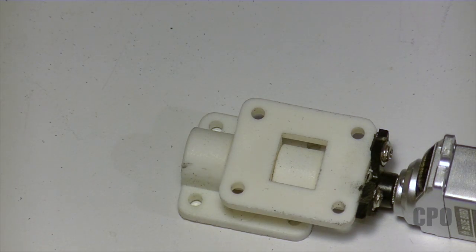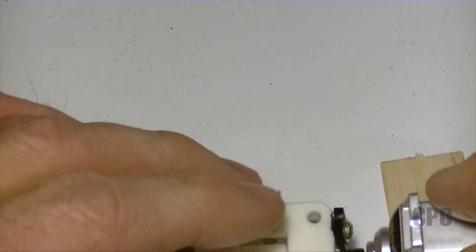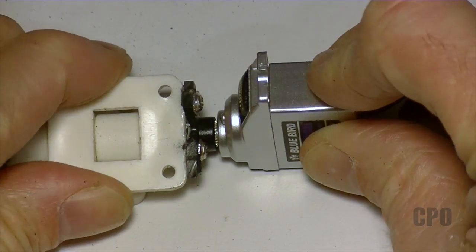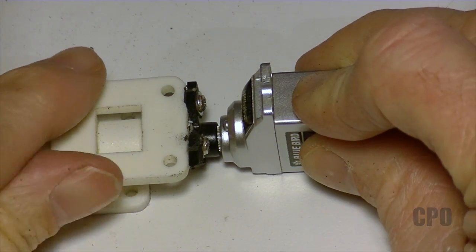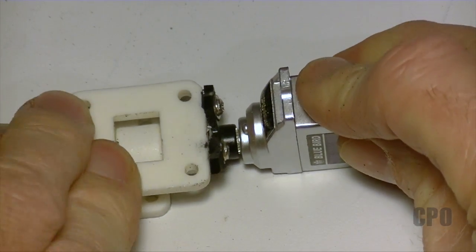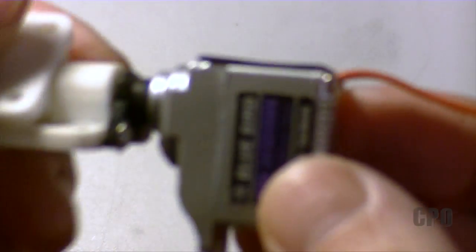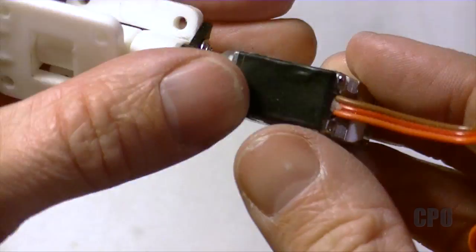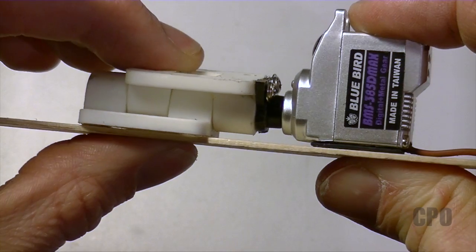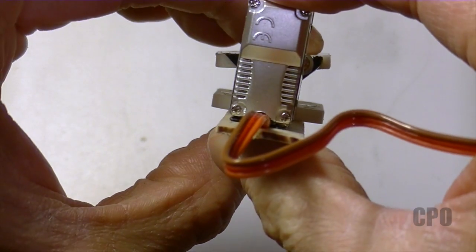Now I get to see how it mates to the servo. David in his build ends up using a 1.5 millimeter piece of plywood to shim the servo. I had some 1.5 millimeter wood and felt it was a little bit too high. I did find I needed a little shimming, but not 1.5 millimeters — that's obviously going to vary from build to build. I actually folded some black electrical tape over on top of itself several times to make a tiny shim, and it worked out perfectly. I was able to get it exactly where I wanted it.